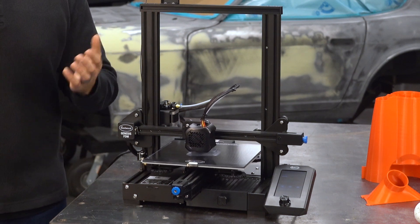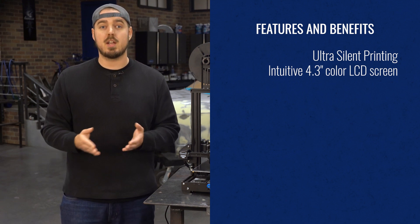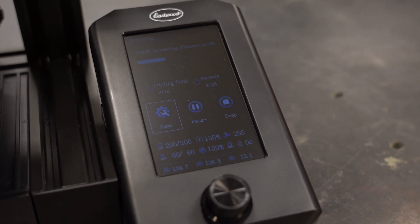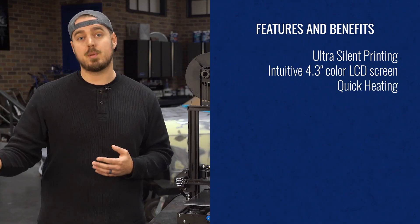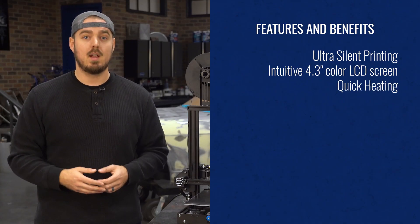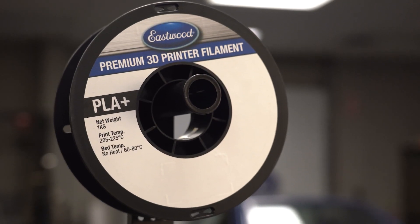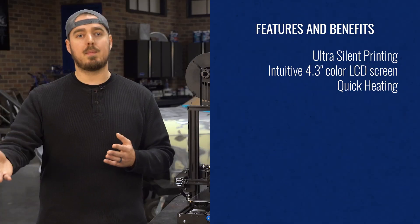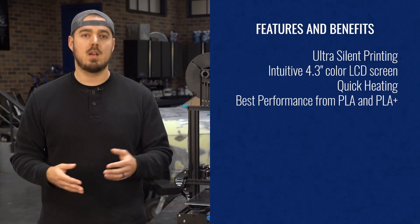We're actually running one right now next to me, and you can hear me totally fine. It has an easy-to-learn user interface displayed on a 4.3-inch color LCD screen, meaning simple navigation when changing settings or loading parts. It heats up extremely fast — from room temperature to printing in under 3 minutes. Less time waiting around, more time printing. For optimal performance, use the most common filament types: PLA and PLA+.